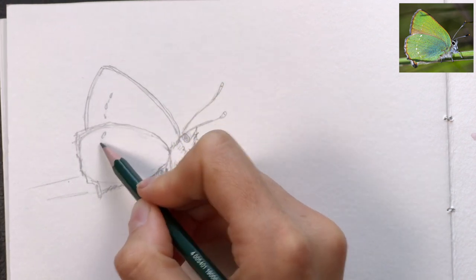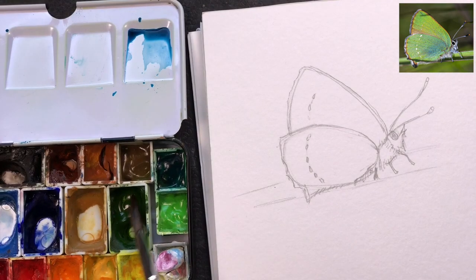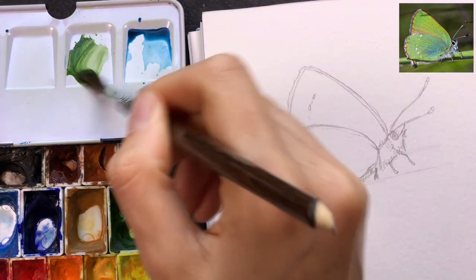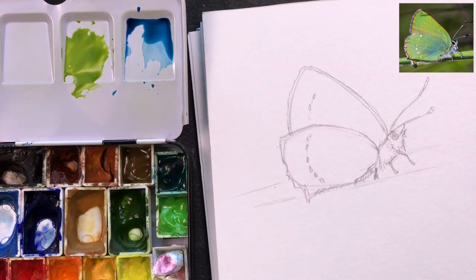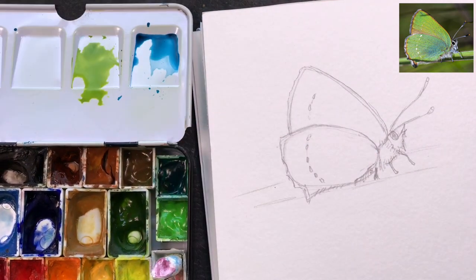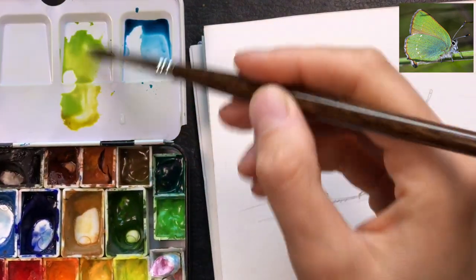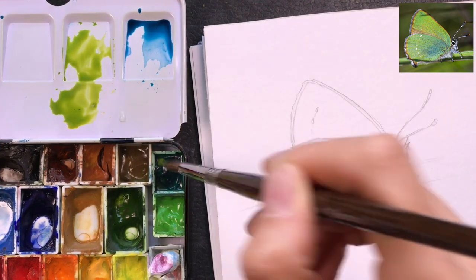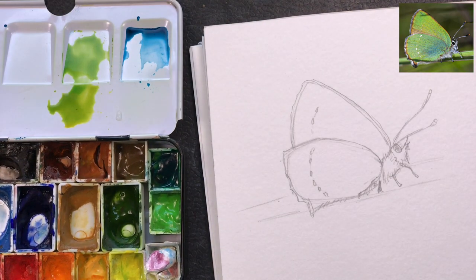I'm bringing in my watercolor and I want to pre-mix some of the colors that will go on the wings — this middle golden green, and on the right a greenish blue, a teal blue with a little bit of green.